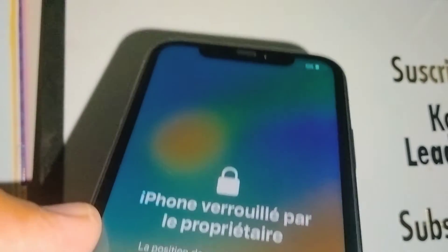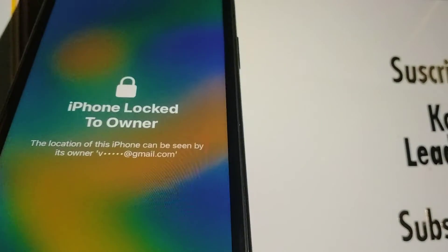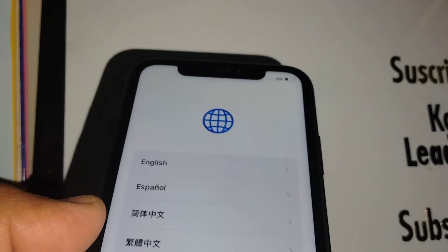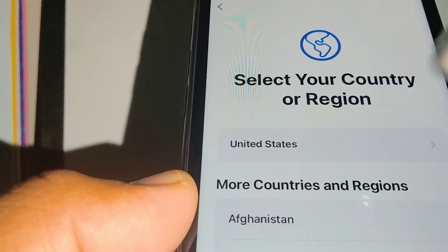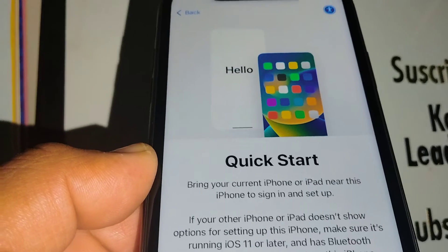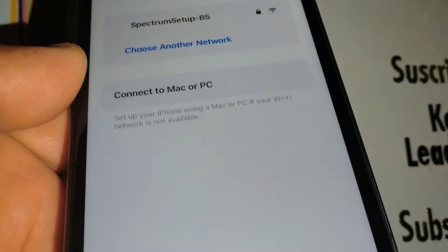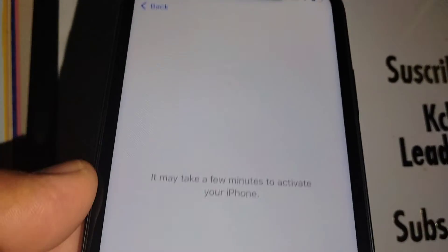Once finished, you'll get the 'Unlocked by the owner' message on your iPhone. Go ahead and unlock the screen, then select your language and region — English and United States. If you have any iPhone or iPad information you want to transfer, choose Quick Start. Otherwise, set up manually and connect to a Wi-Fi network.